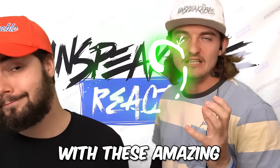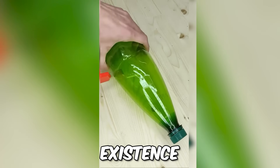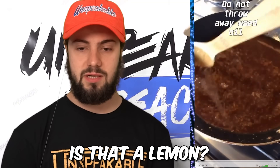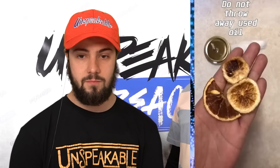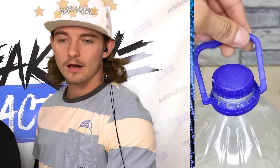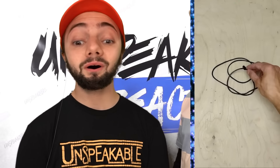We're about to save you so much time with these amazing life hacks — you're gonna rethink your entire existence, they're that good. Like how you should use the dishwasher, do not throw away used oil... is that a lemon? I thought this was a cleaning hack. Are we making a candle lamp? Candle. You know, resourceful.